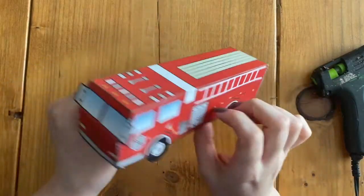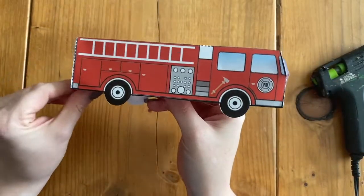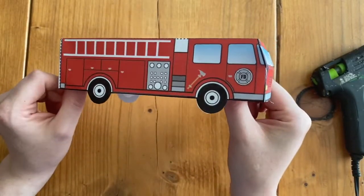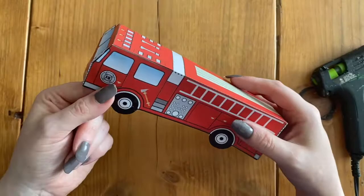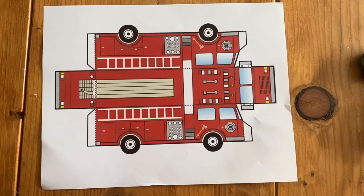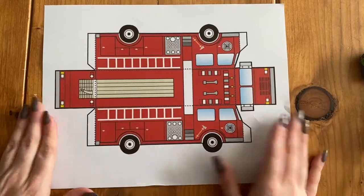In this video I'm going to be showing you how to make this 3D paper firetruck. The first thing we're going to be doing is cutting out our firetruck.